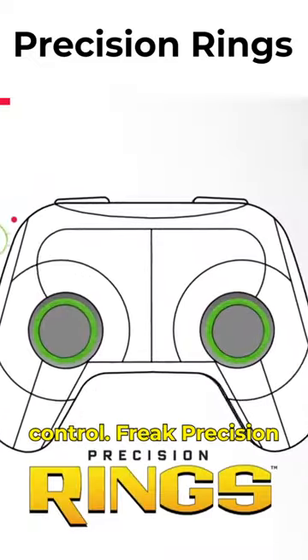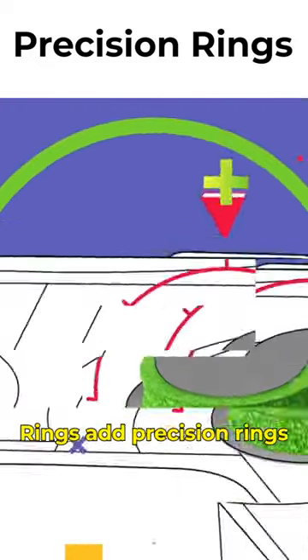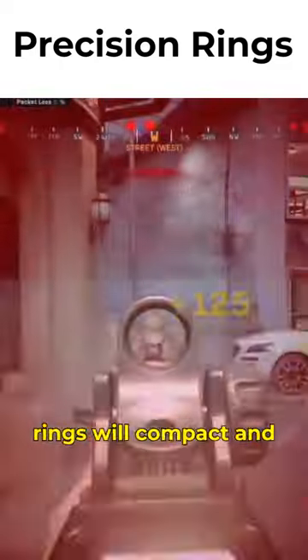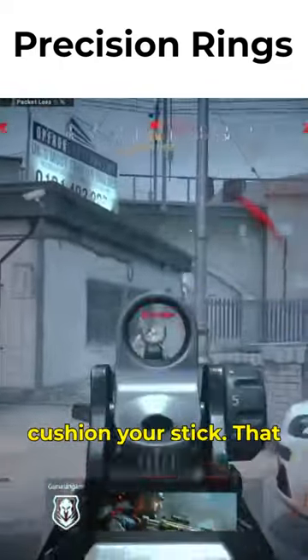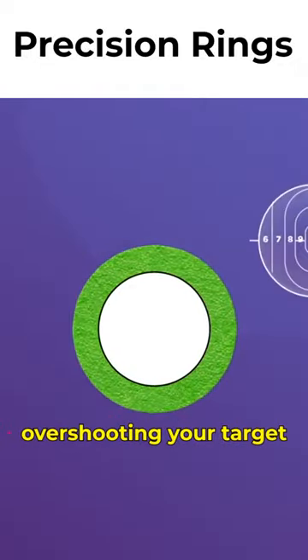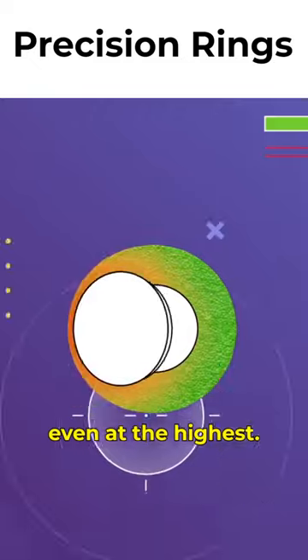Optimize your aim with Control Freak Precision Ring. Add precision rings to your analog thumbsticks, and the harder you push, the more the rings will compact and cushion your stick. That cushion adds resistance, preventing you from overshooting your target, even at the highest sensitivity.